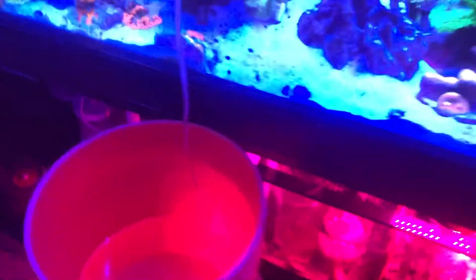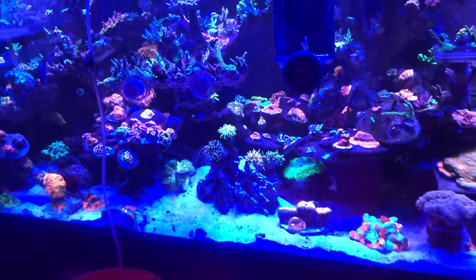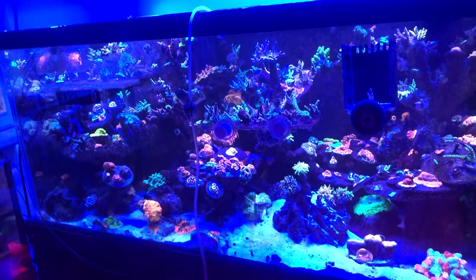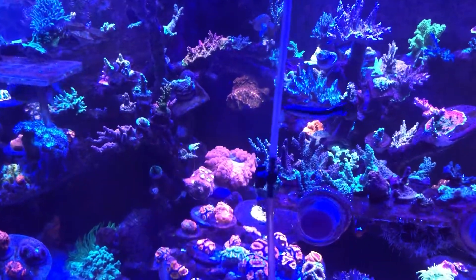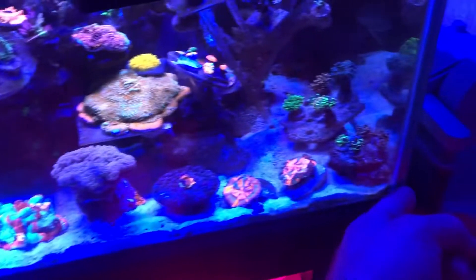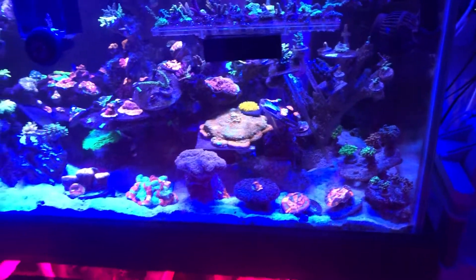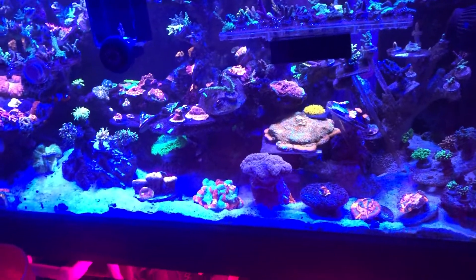Right now I have it dripping — it's been dripping for about 45 minutes. This is actually the only fish I do this to, because they get super stressed out if you acclimate them too quickly by dumping in a bunch of water. I like to slowly drip, and it's still a pretty low flow. I do this because sometimes if you don't, they can start hyperventilating right when you introduce them and just pass on you for unexplained reasons — probably just out of sheer panic.